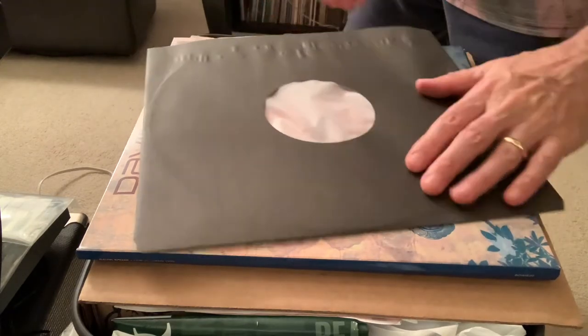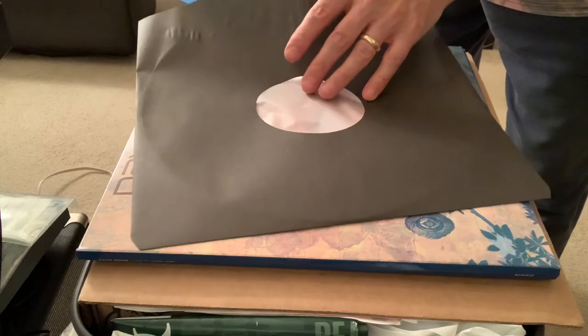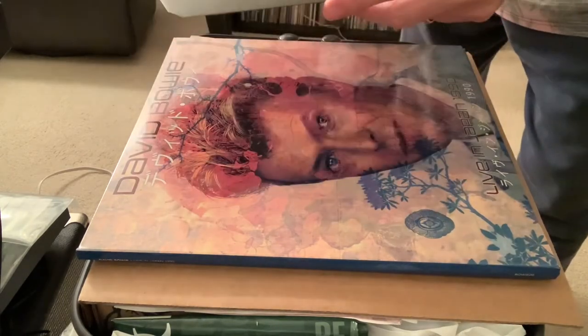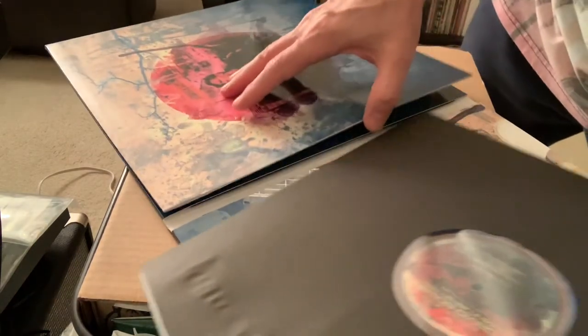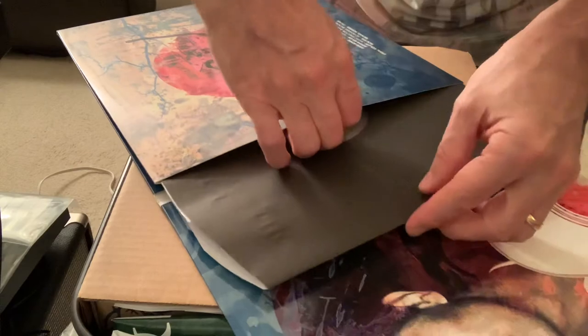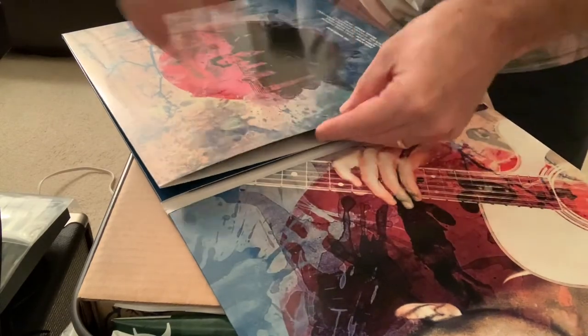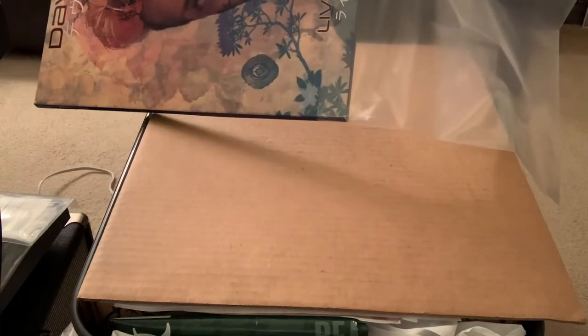So this is really cool because I picked up this Bowie album just about a week ago and it's a trifold — I need a real table, something a little bigger — but anyway, that's it. I just took care of that whole problem, and now I have three polyline inner sleeves for my Bowie album.